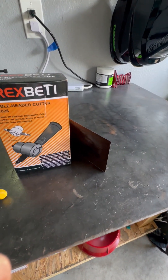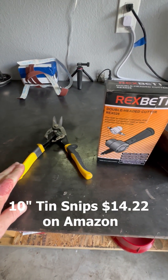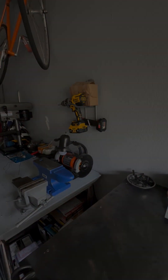Working with a lot of sheet metal, I'd like to compare today some tin snips with the Rex Betty double head cutter that hooks to your drill.